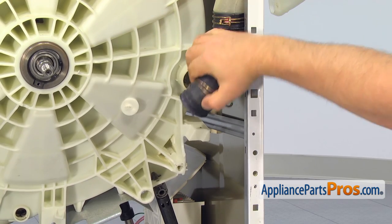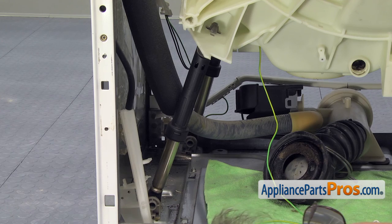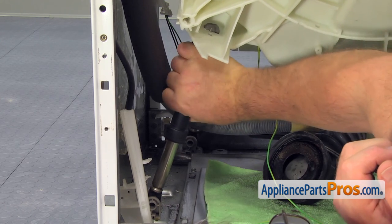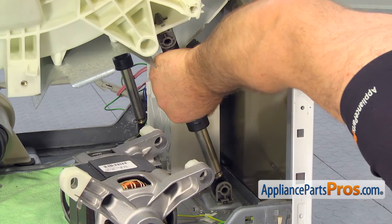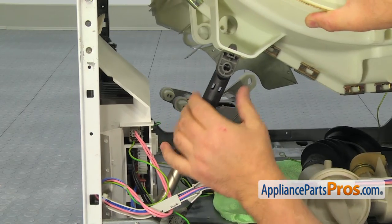And now we need to detach the shock absorbers from the tub. There are four of them — two at the back and two in the front. Grab the shock absorber at the top, turn it 90 degrees counterclockwise and pull it out. Do the same thing with the front shock absorbers.